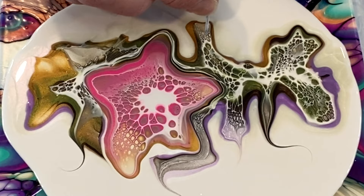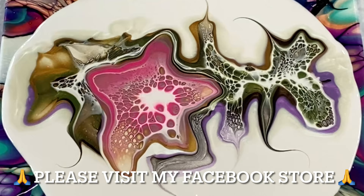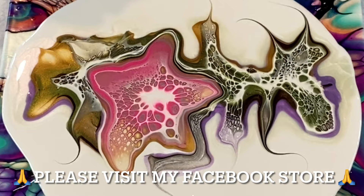While watching me do these slight modifications, I'd love to tell you about my Facebook store. If you go to my Facebook page, one of the tabs at the top says Store, where you can see many of my creations from these videos for sale and available. I ship all over the world.